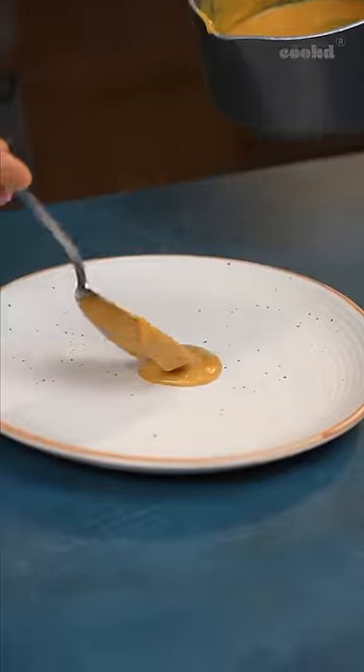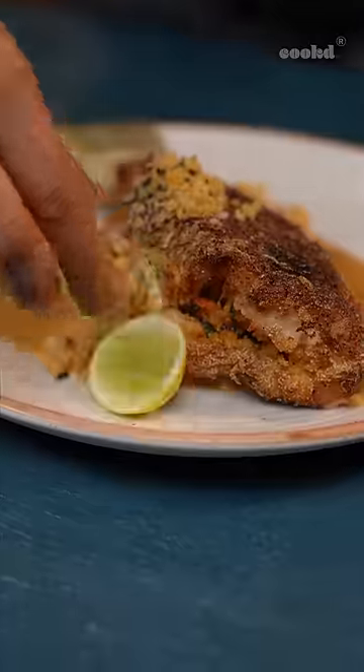The recipe came out excellent and we loved its taste. Not just saying this because I made it, but do try it for yourself to know.